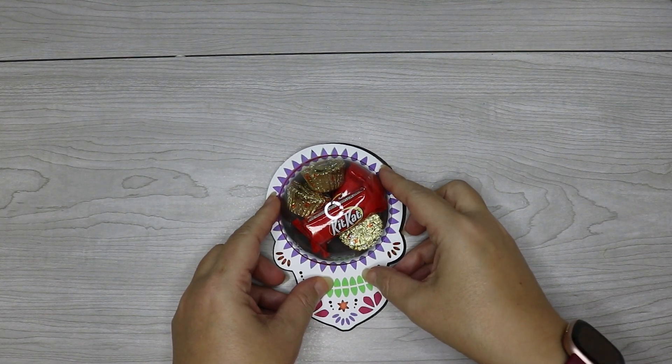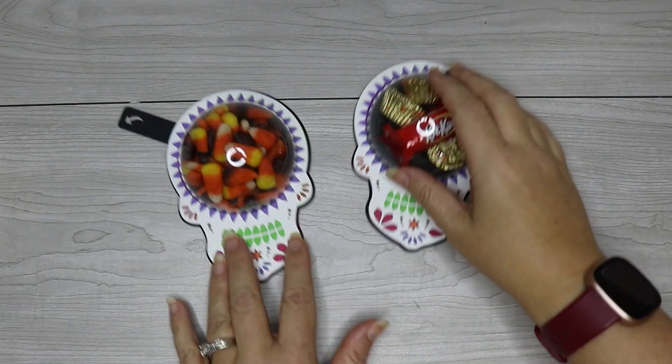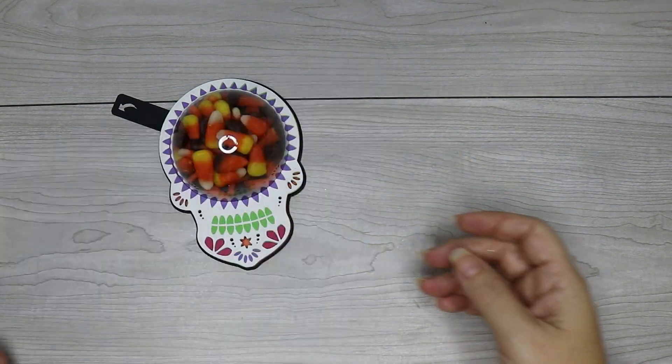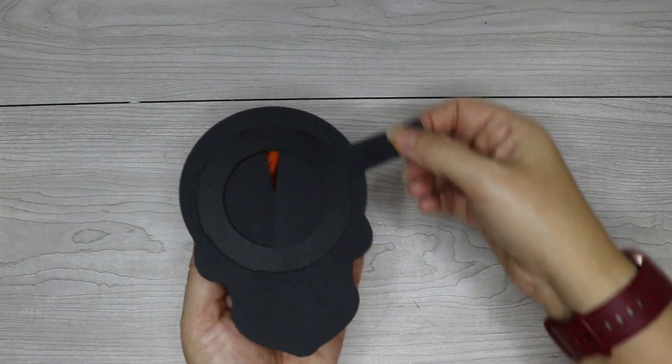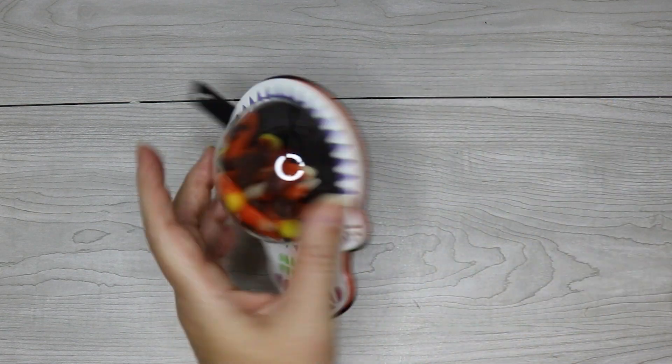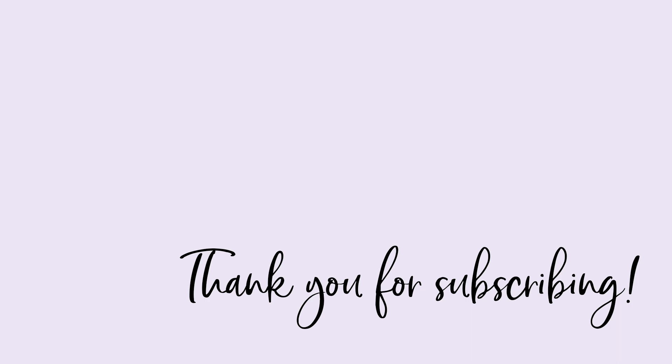I hope you guys like these new designs. If you have any questions on how to make these, leave them in the comments and I will answer them there. Before you go, make sure to give this video a like and feel free to say hi in the comments — I love hearing from you guys. Thank you so much for watching. Bye!